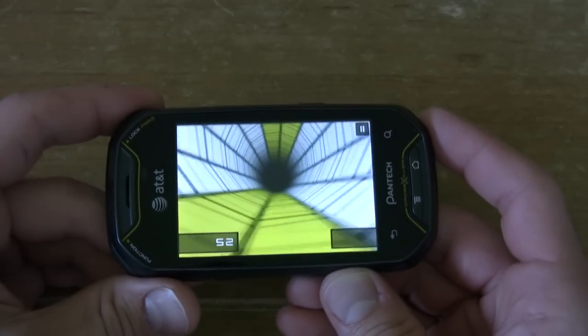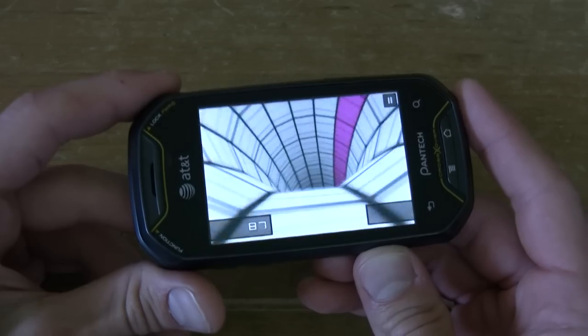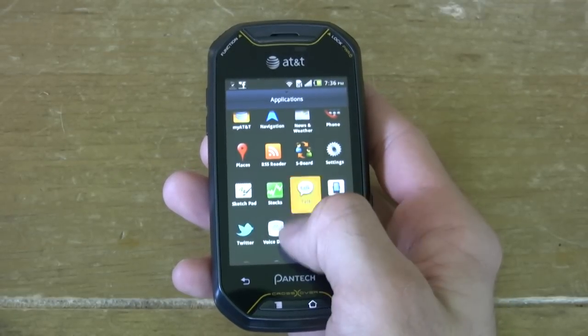We also have a 3.1 inch 320x480 HVGA screen with 262,000 colors. I have to admit this screen brought me back a few years as far as quality — it's definitely not one of the higher end screens, but it gets the job done.